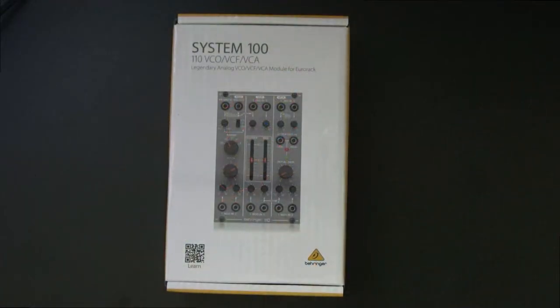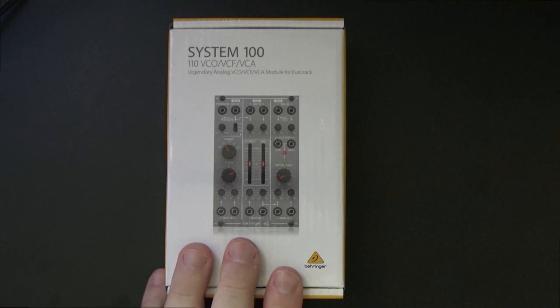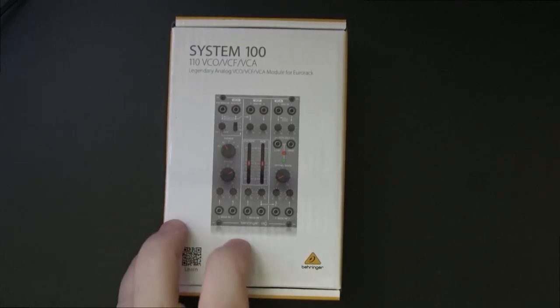I went into the local store and got the final module I've been waiting for from the Behringer System 100. These have been in the store probably since before Christmas, but I just didn't get a chance to pick this up. This is the System 100 110, which is the VCO, VCF, VCA — or a synth in a module, because that's pretty much all you need for a single voice synth.